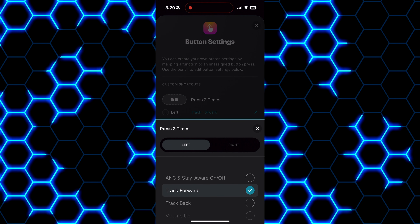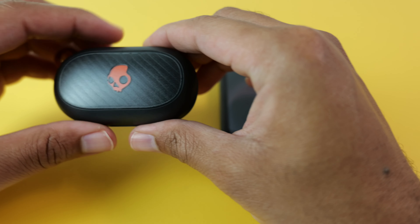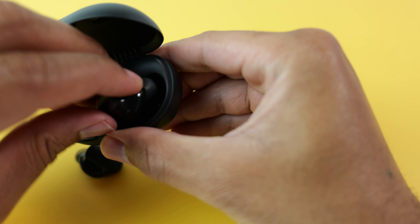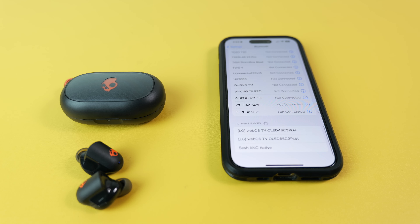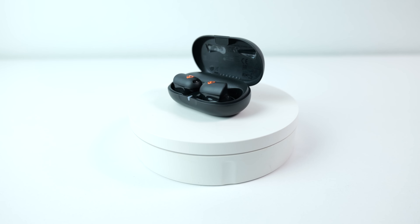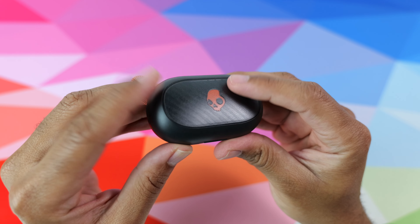You can customize the controls inside of the app to your liking, including everything from double tap to long press. For Bluetooth connection, the actives use 5.3, and I haven't experienced any noticeable latency watching YouTube videos or Amazon Prime movies on iOS or Android. They also feature a low-latency gaming mode for hardcore mobile gamers needing a near-instant response. These also support multipoint connectivity and independent use, so you can use one earbud and leave the other in the case.